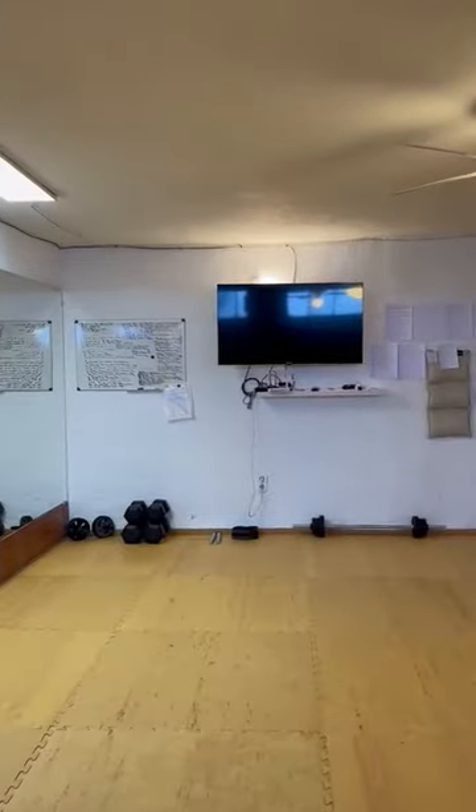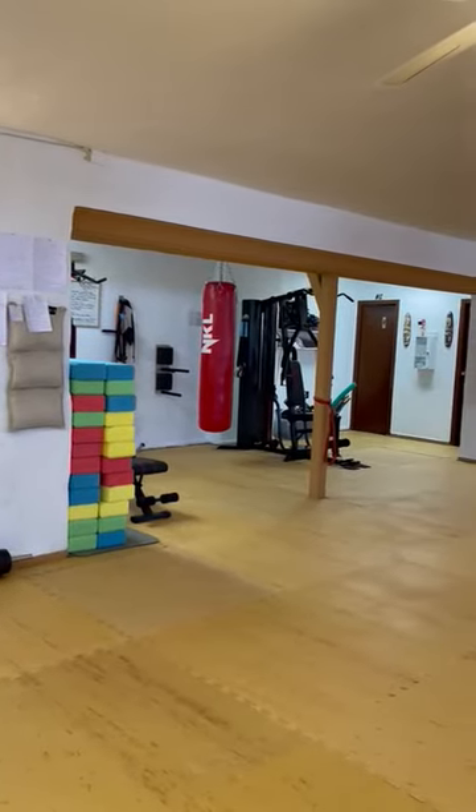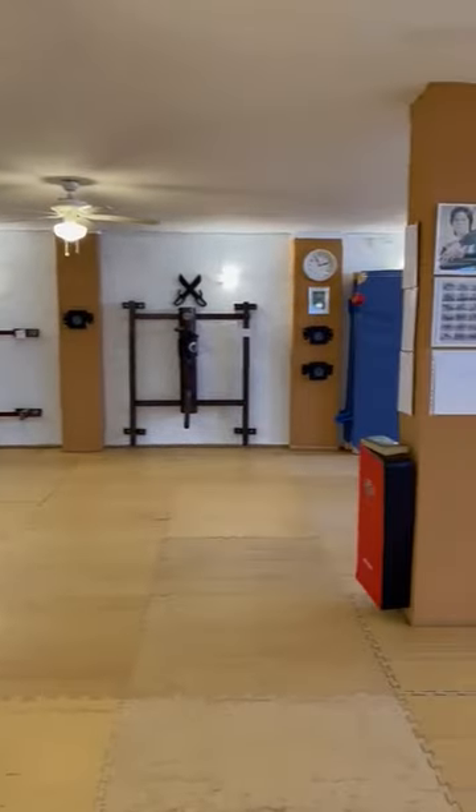There we have our movie center, and there we make our own videos to see all the forms and other things that we do, so that it goes well to see.